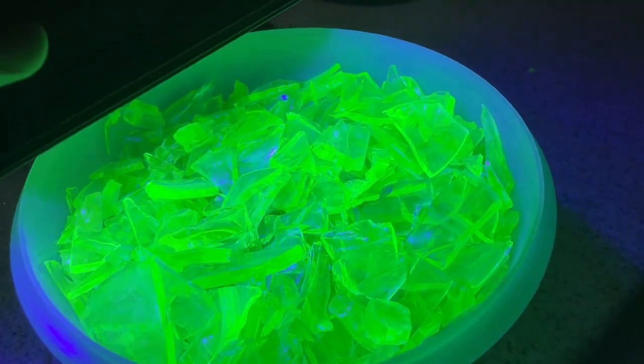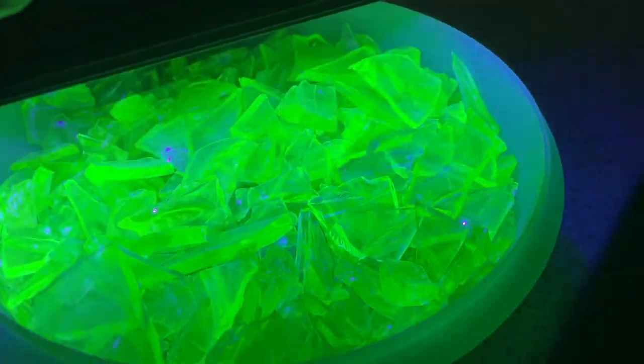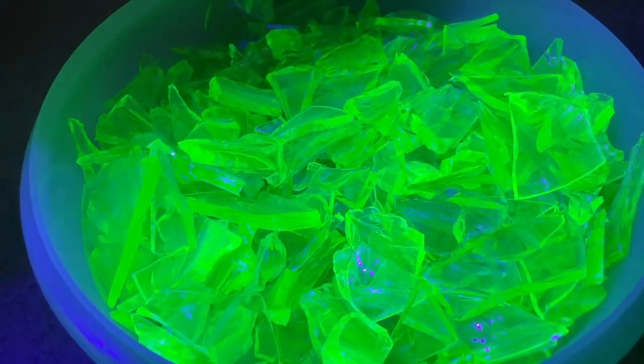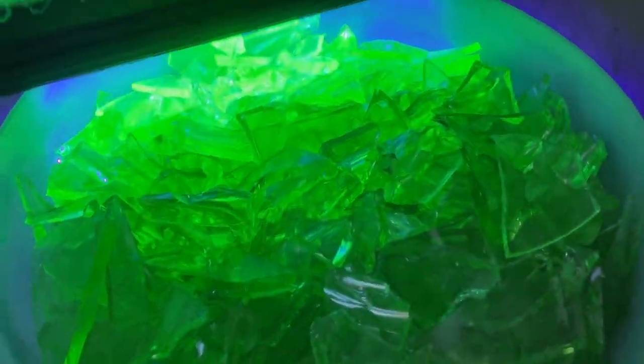Here is what all of the shards of uranium glass look like under blacklight. Pretty awesome. Can you imagine jewelry made out of that? So we're going to put that into the tumbler now.